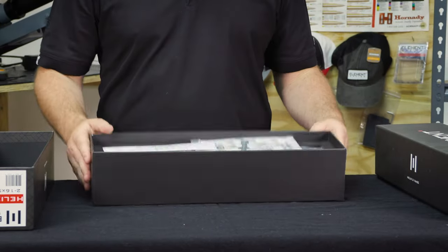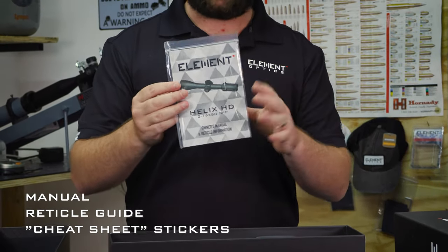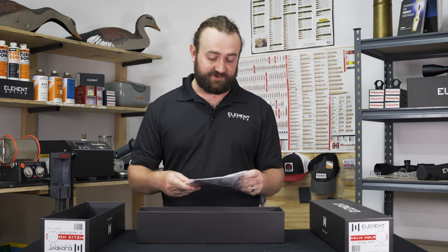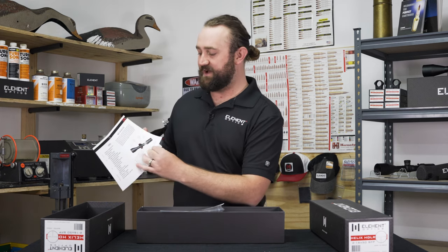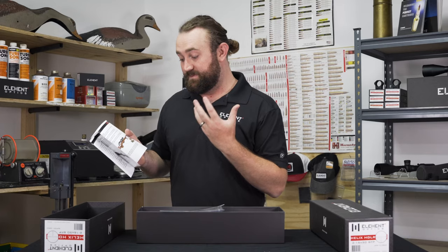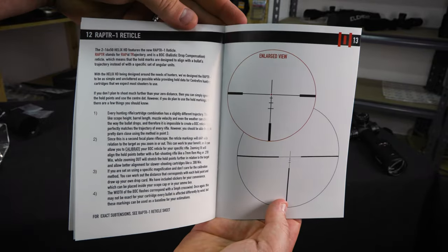If we open the box you'll straight away see a few things: an Element Optics sticker, which we include with all of our scopes, and of course the little packet with the manual, the reticle guard, and in this case a bunch of stickers. The manual obviously runs through everything you'll need to know about the scope — things like mounting the scope on your rifle, which is a very critical part of setup, zeroing the scope, and how each feature works.